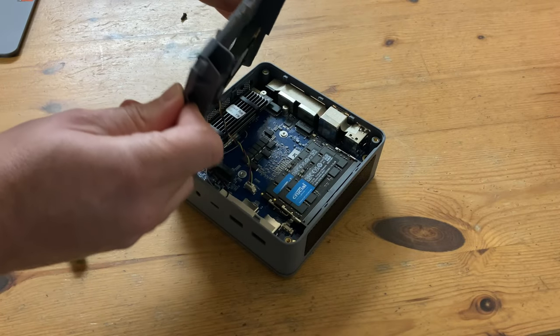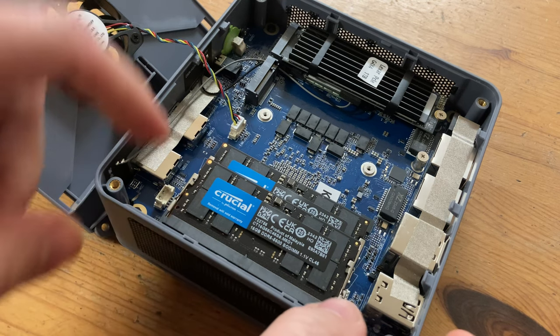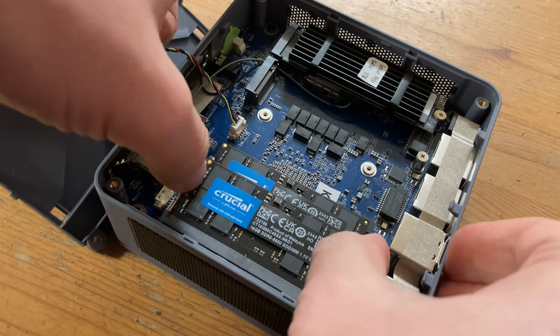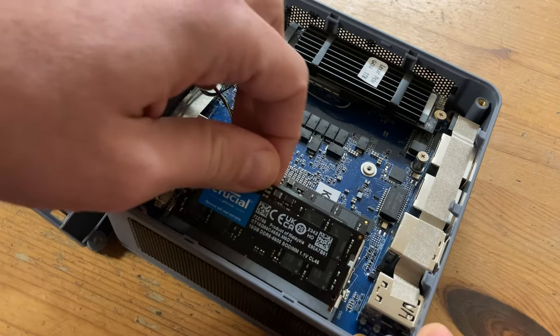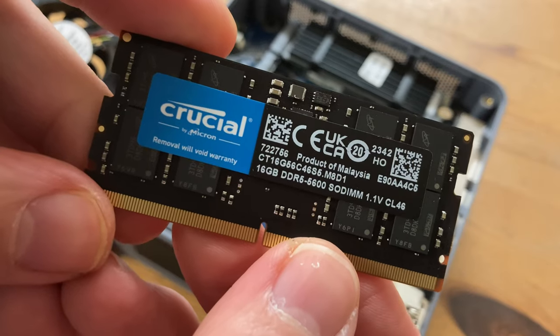There's a 40mm case fan at the top, and it pulls out hot air from the case. We've got 2 sticks of Crucial DDR5 running in dual channel, and if you wish you could remove these and change them to something else. With that said, Crucial have a great reputation, and it's nice to see that GMK Tech have chosen a quality brand.